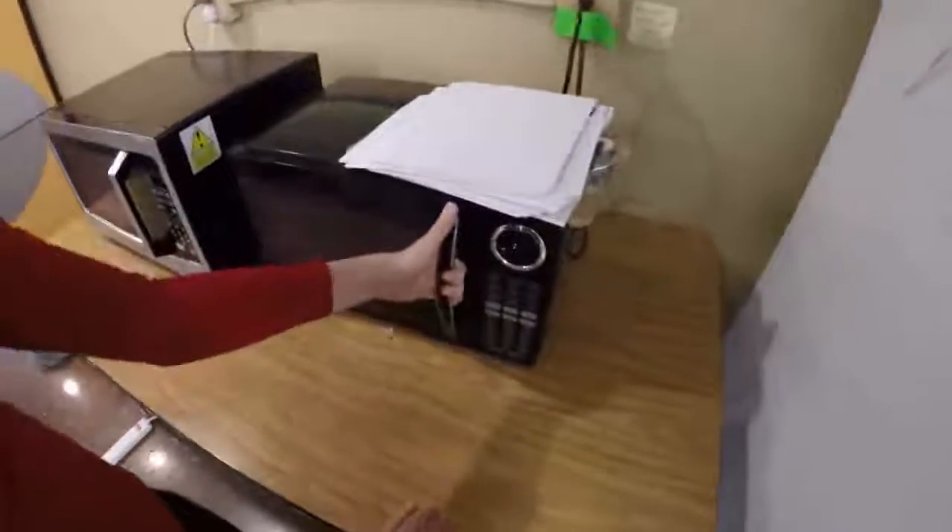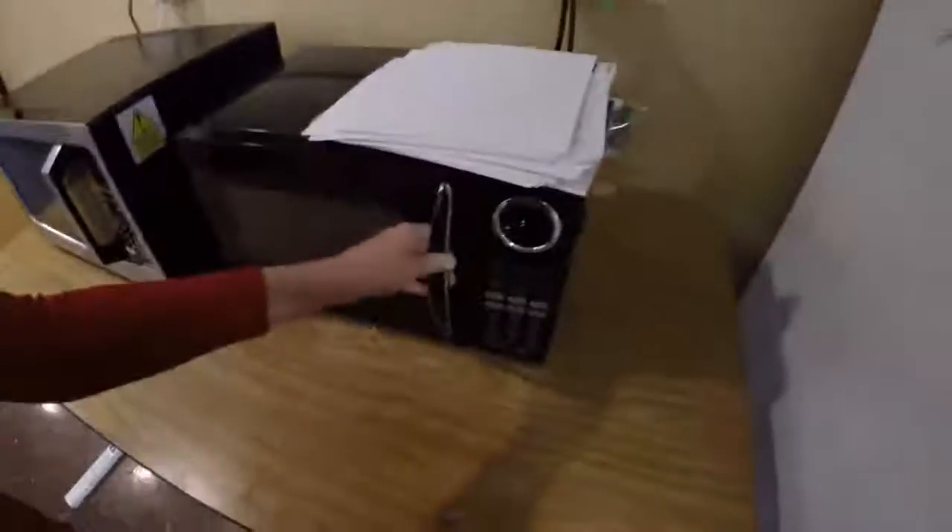This is a microwave and you can use it to cook stuff. You put your food in here and then you press the number for how long you need it to cook. You can press this to do one minute or 30 seconds.